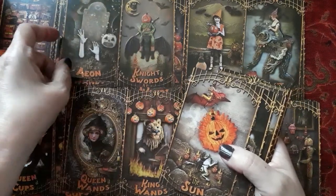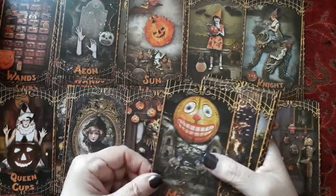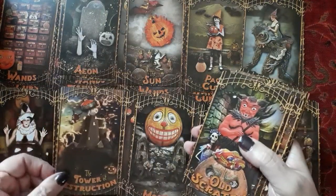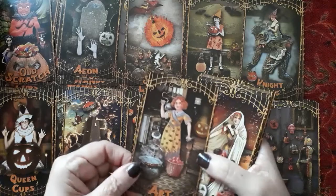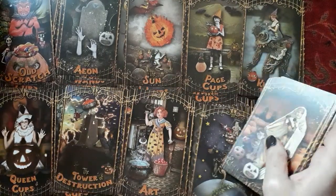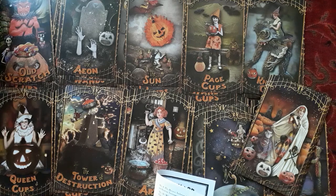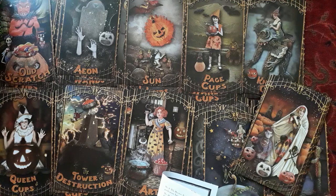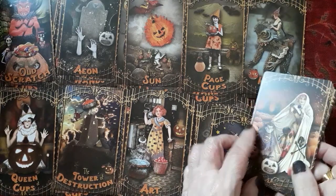Aeon is the judgment card. The sun card. The moon. The tower. Old Scratch — the devil. Art is temperance. He describes art as: 'inner gratification, unification of opposites, the alchemical process at work.' That's cool. That's a nice card.